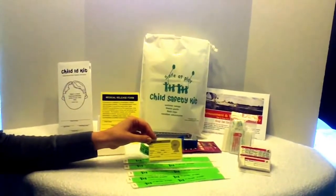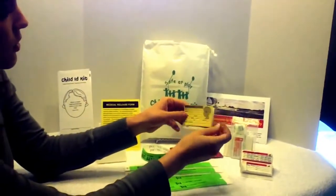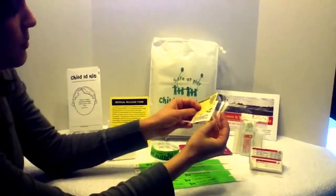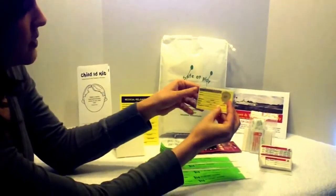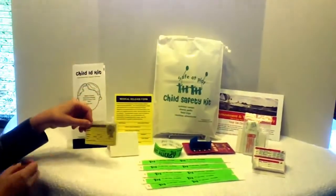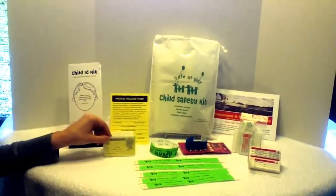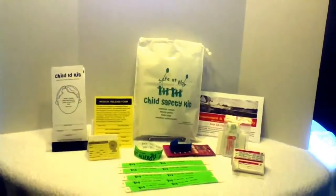You will need a fine point pen to fill in your child's information. To seal, you pull back this adhesive strip, place the card between the two plastic layers, and press in place, and it will self-laminate. In the event your child is lost or separated from you, you can give this to authorities to help with a speedy reunion.